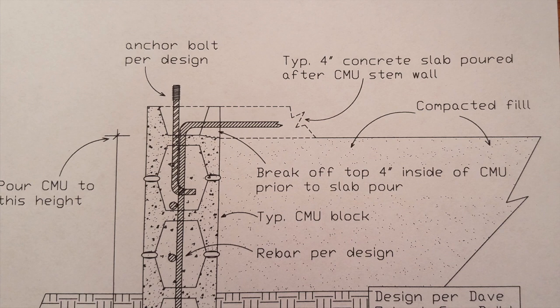But anyway, I hope this answers some of your questions on how to tie a slab into a stem wall. This is my method of doing it when I'm using concrete block. It worked out great and it's super strong. Thanks for watching.